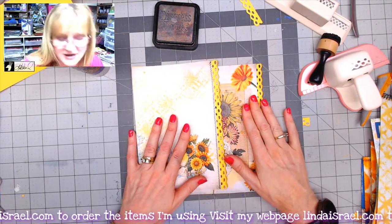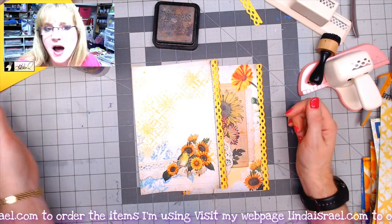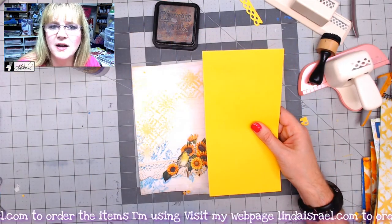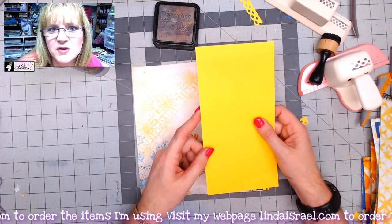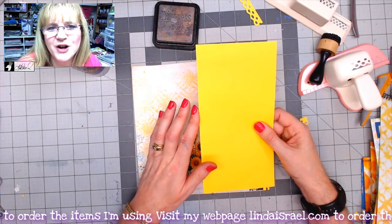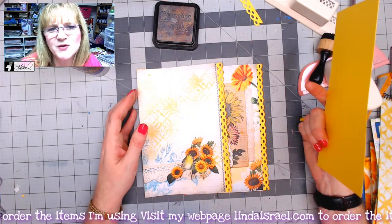I hope you enjoyed just another way of using things you already have — punches to make a lacy edge, especially if you don't have lace or lace can be expensive. And if you don't have the color of cardstock you want to use but you have white or ivory, color it — paint it with acrylic paint or Tattered Angels Glimmer Mist. You have lots of options, so don't feel like you have to have every color of the rainbow.